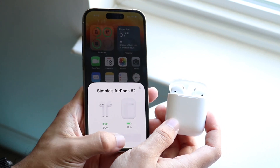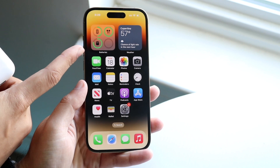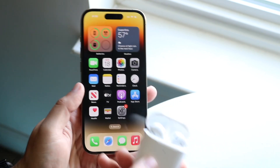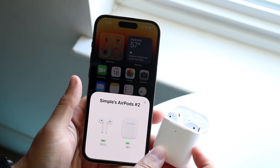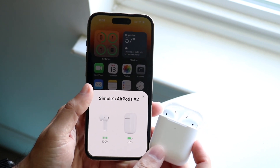As long as you get into this pop-up, you are set. If you have the battery widget enabled, you should be able to see the battery icon and the AirPods battery case right there. Now all you have to do is take your AirPods out of your case, put them in your ear, and you're pretty much set.